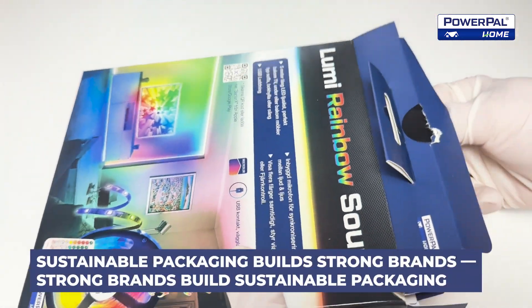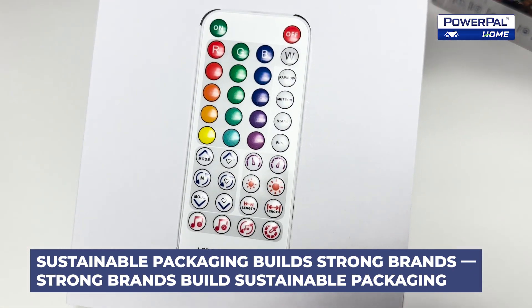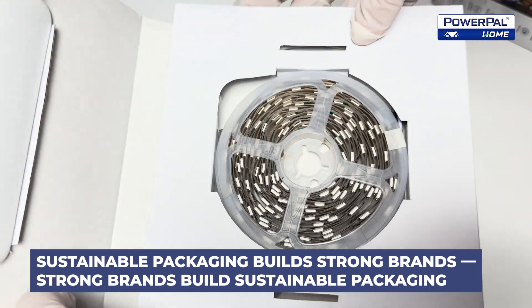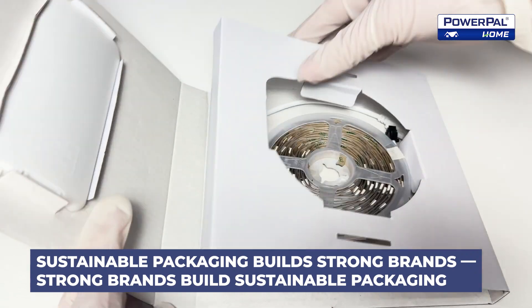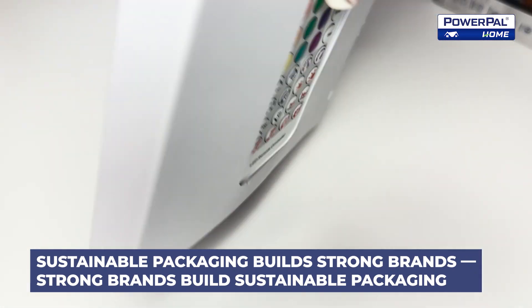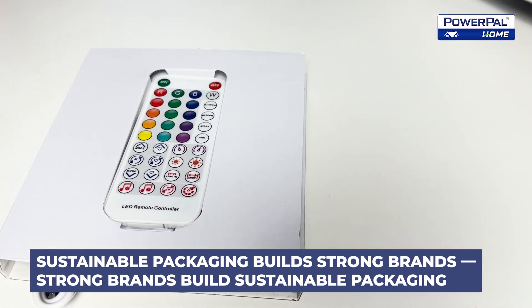We use paper instead of plastic in all our products for a crucial reason. By making this choice, we're actively reducing our environmental footprint. Paper is a renewable resource that biodegrades naturally, making it a more sustainable option. Additionally, our commitment to FFC certification ensures that we support eco-friendly forest management practices, protect biodiversity, and conserve threatened forests.